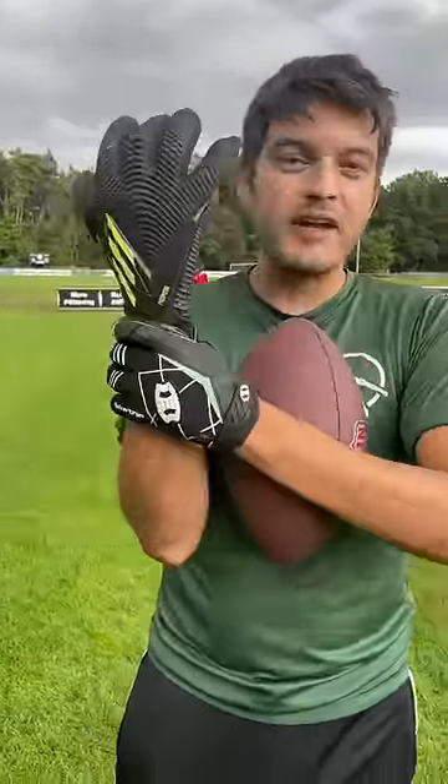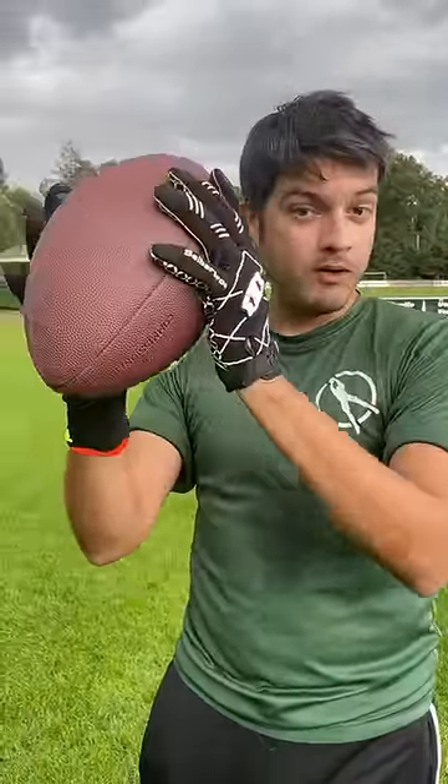I feel like I have much more control over a football, which is a bigger material to catch than a little American football.